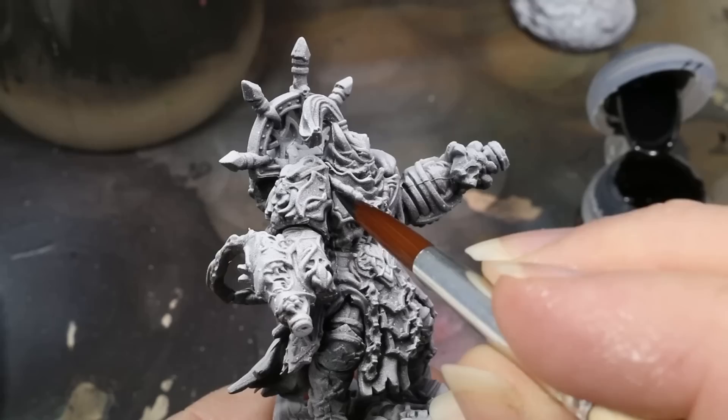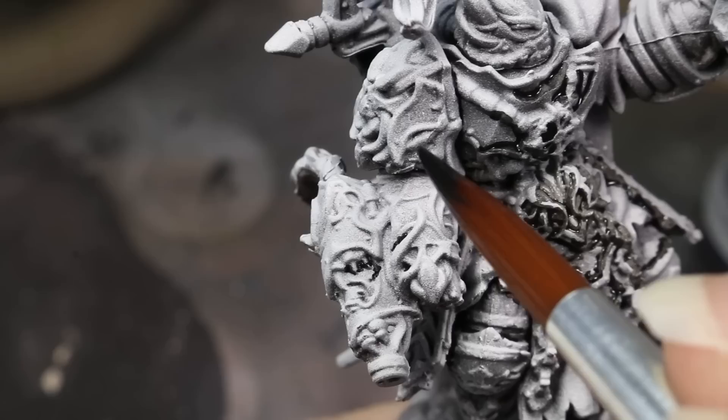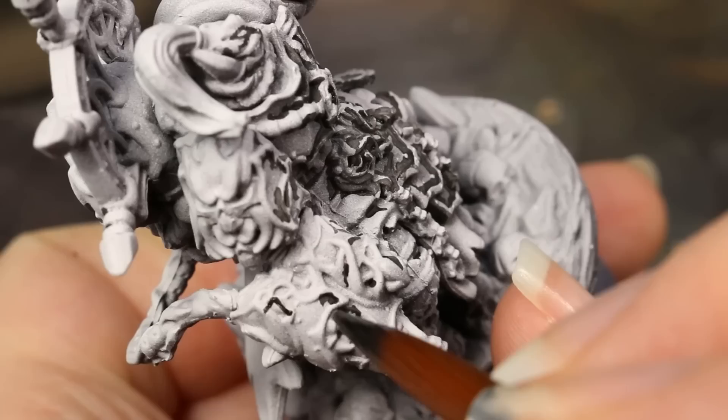I deviated from my typical underpainting technique — there's a video linked here for more on my various underpainting techniques — by using the contrast paint Black Legion to add some really harsh thick lines between the panels of the armor. Black Legion has become my go-to panel lining paint, as it's extremely matte, pigmented, and dark, so I thought it might be interesting to apply this technique before I add color to the figure instead of after, as I might usually do.